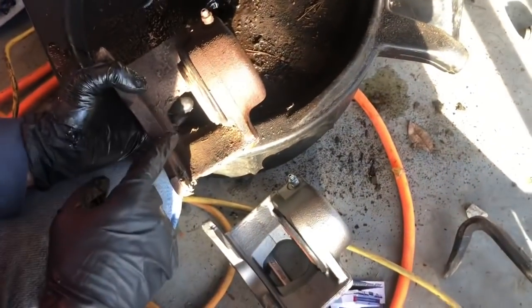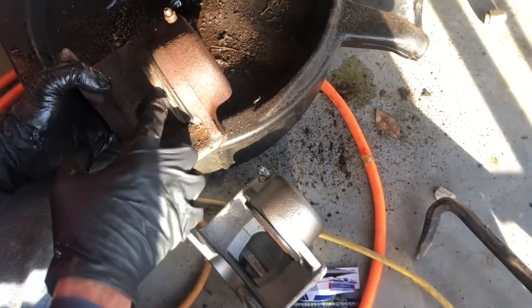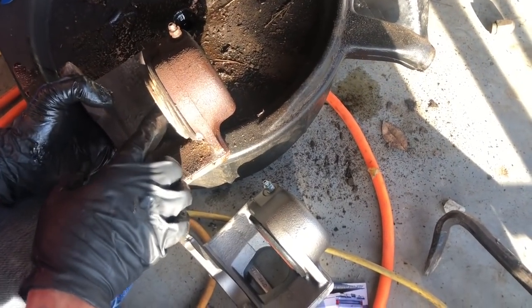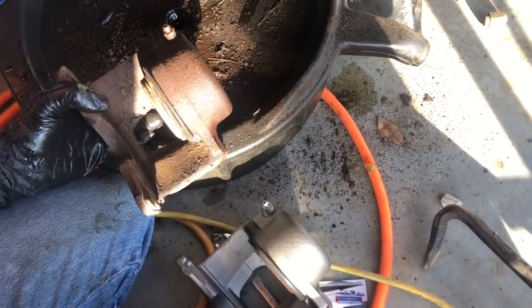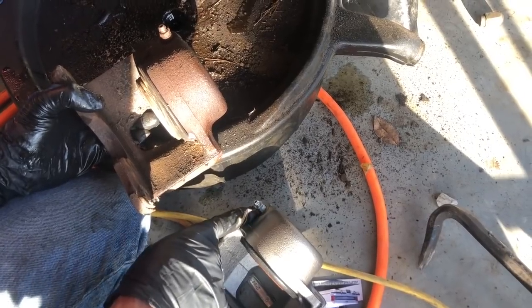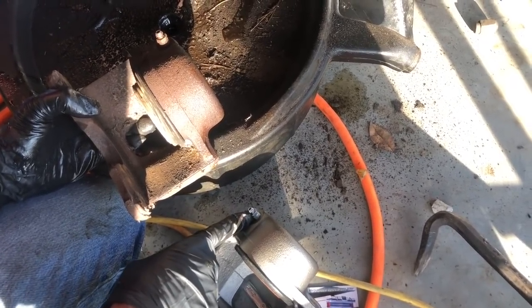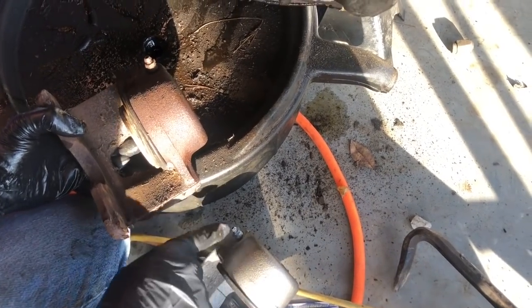As you can see here, the problem with the old one is the piston is stuck out. That's why it was so hard to get off - there's probably rust in here. So we got the new one. You can tell which side you've got because of which side the bleeder screw is on. A lot of times calipers are interchangeable, but you'll have the bleeder on the wrong side on the bottom and you'll never be able to get the air out of it, so just make sure your bleeder is on the right side.